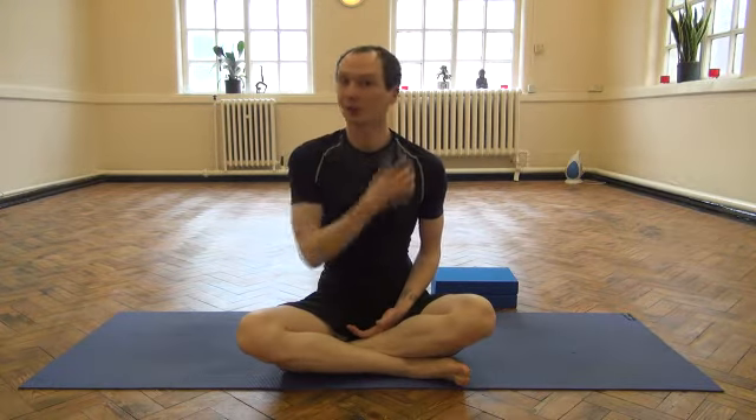Hi everyone, my name is Mike from Yoga Kido. This video is going to be taking a look at something called an L-sit, which is a really great core strengthening exercise.